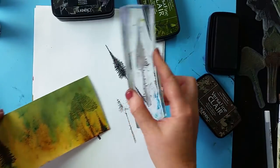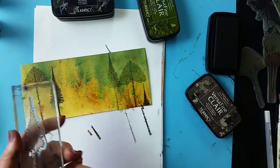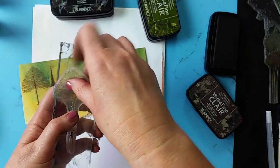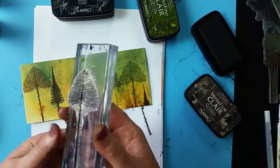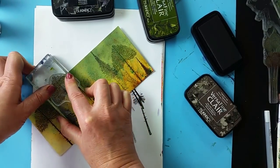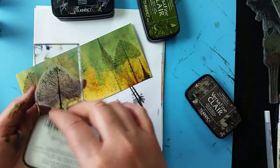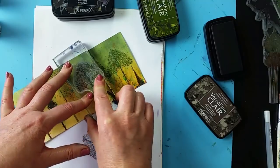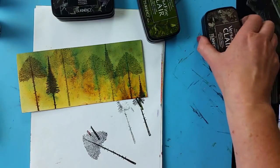I'm just going to stamp off there, put one in the distance. Going back to this one, ink up, stamp off. So you're just getting the various different heights coming through, some in the foreground, some in the background, just giving it depth.